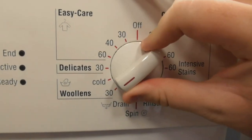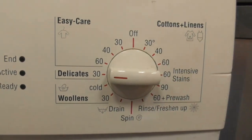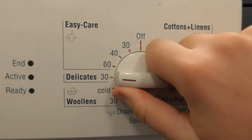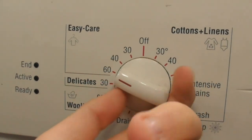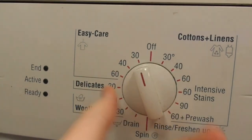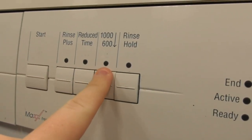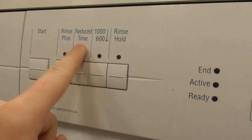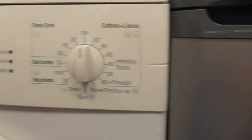Then you've got Woollens 30 degrees, Woollens Cold, Delicates 30 degrees, Easy Care 60, Easy Care 40, and Easy Care 30. The options on there are Rinse Plus, Reduced Time, and 1,600 spin. Reduced Time obviously does the spin plus and all that on Cottons anyway.